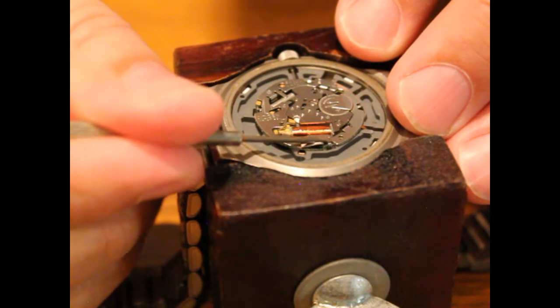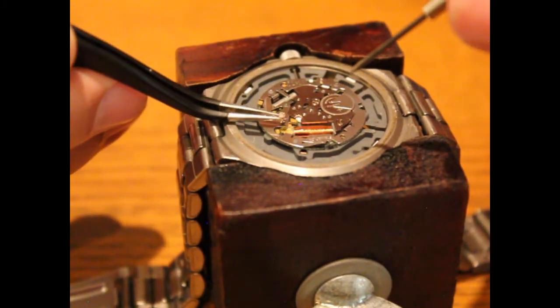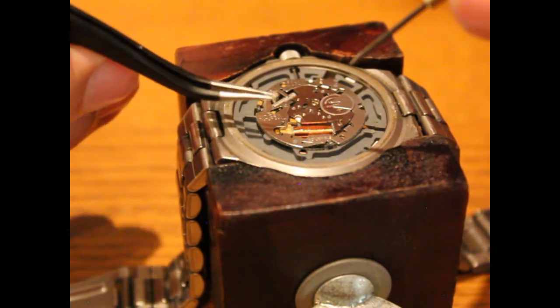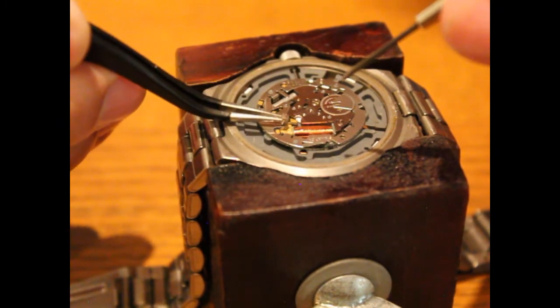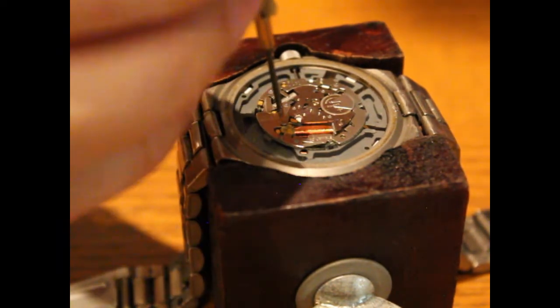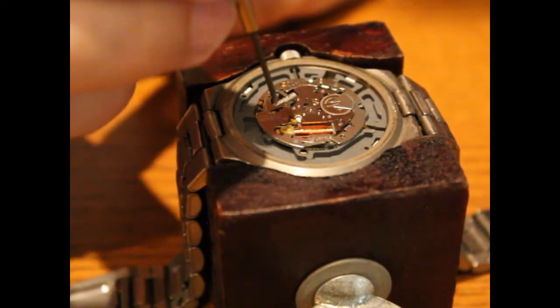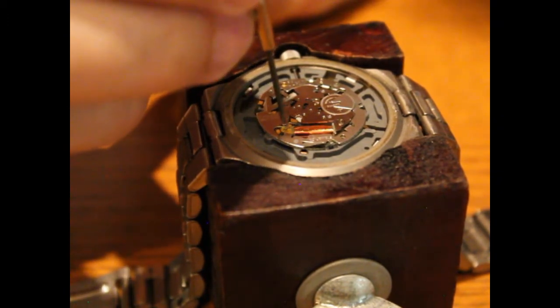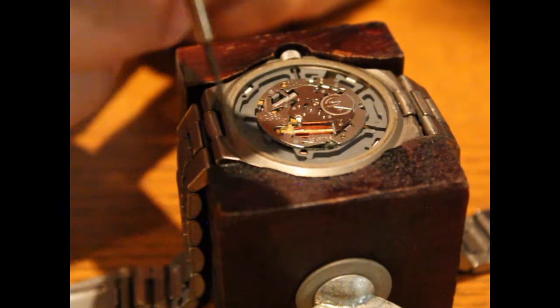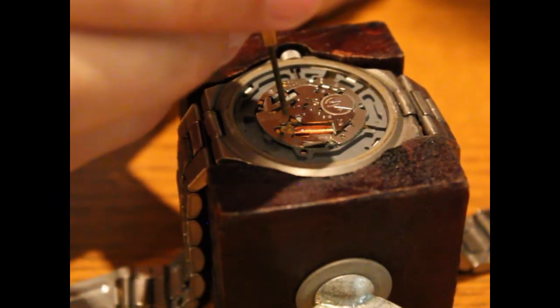Then go ahead and take that little screw and put it back in place. You don't want to over-tighten this — just screw it down until it's nice and firm. Once you give it a couple of turns and it gets a little bite, you can tighten it down all the way pretty easily.